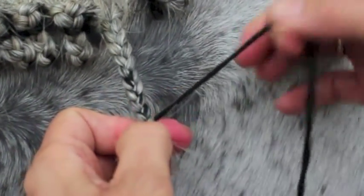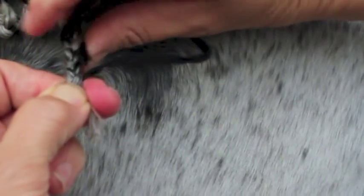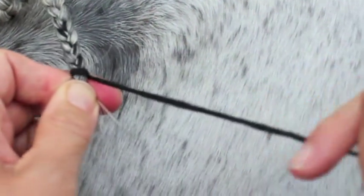When you get to ten, take the string, wrap it around the braid and pull it through to make a knot. Do that twice and pull it very tight.